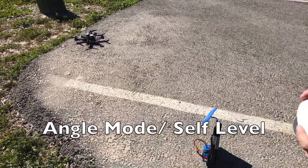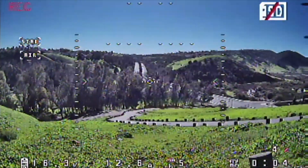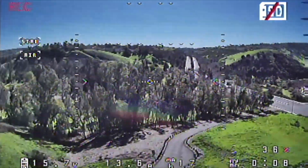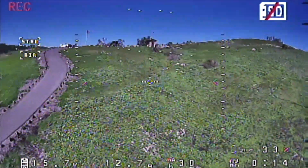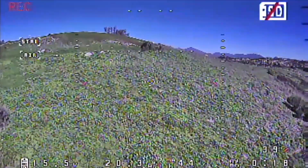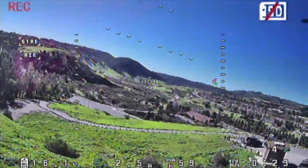I am in regular mode. First thing to note is that the saturation on the camera is really highly saturated. Not bad. Let's see what it looks like when it's going into the sun. I have this on self-level mode.